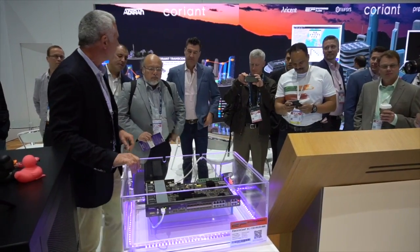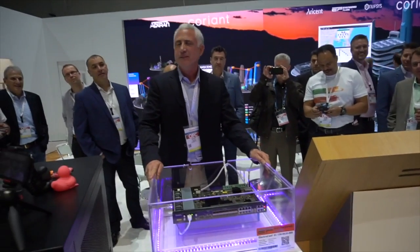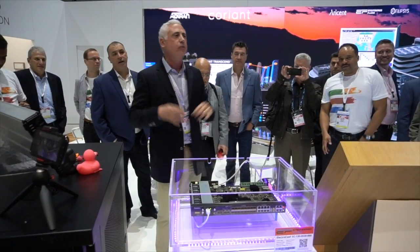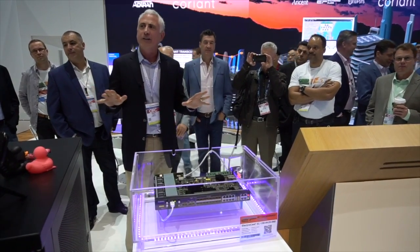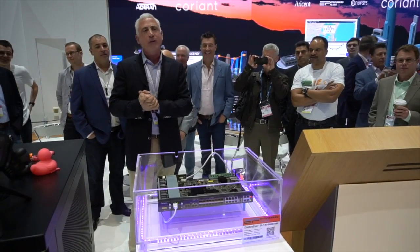So the question is: would you pour a liquid over an operating piece of electrical equipment? My name's Gary Testa. I run a company called Engineer Fluids. We manufacture an amazing product called dielectric cooling. What you're about to witness is the way all electronics will be cooled in the next five years, simply because it's the most efficient way.